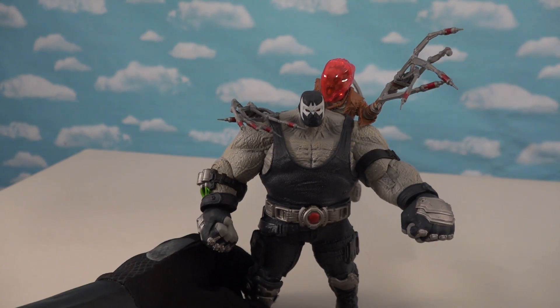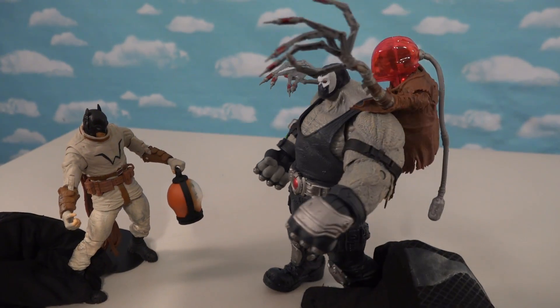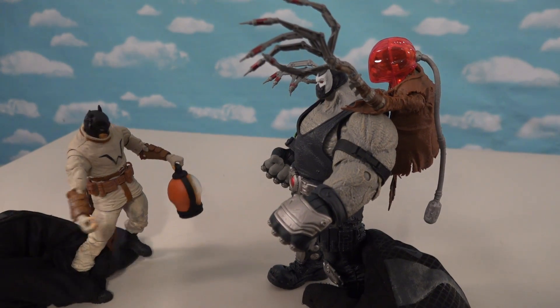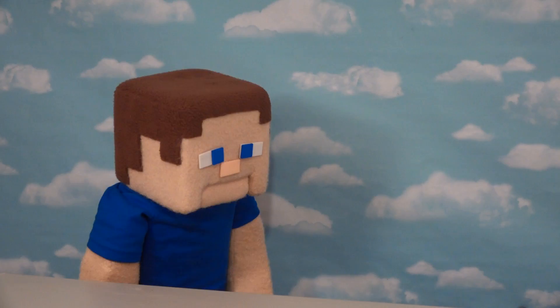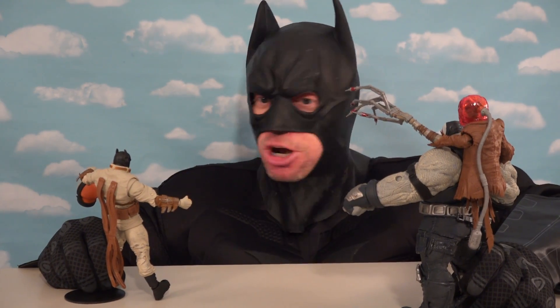Look at this whole diorama piece! Come here, Bane - I'm gonna take you on! I don't think so, Batman, I will destroy you! Let's fight about it! Stop playing around and get some more figure unboxing! Sorry, Puppy Steve. All right, let's get to the next set of unboxings.